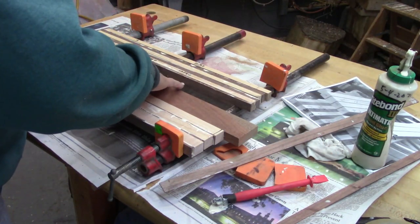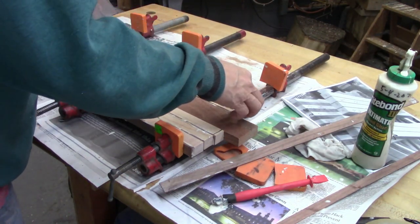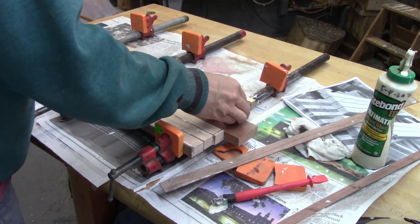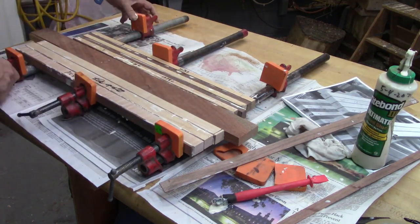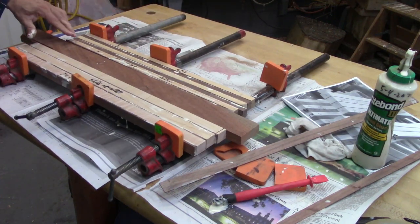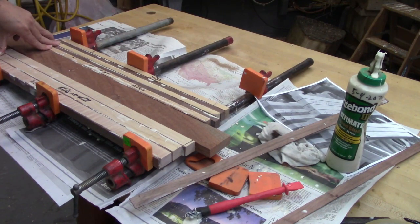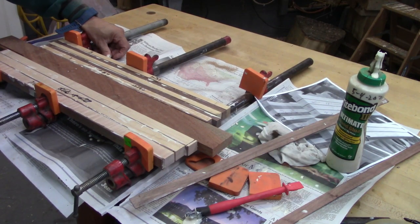I'm putting that spacer in there again so I don't accidentally glue the two sections together. And like I said before, I like letting glue dry overnight. That's why it took a week. When I'm saying six to ten hours, that was total time when I was actually working on it.